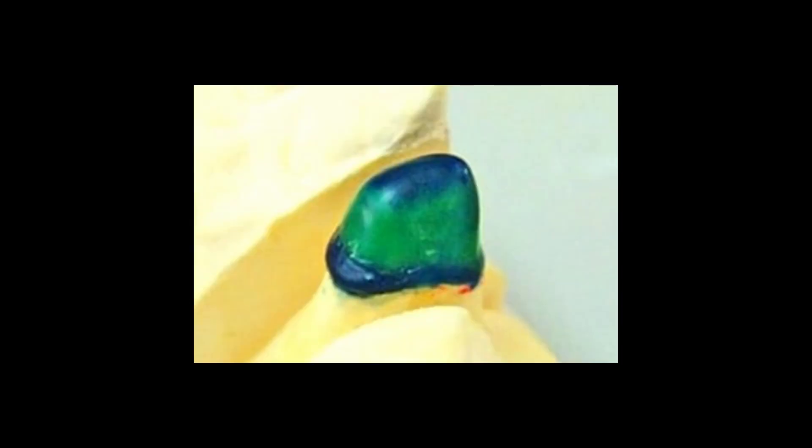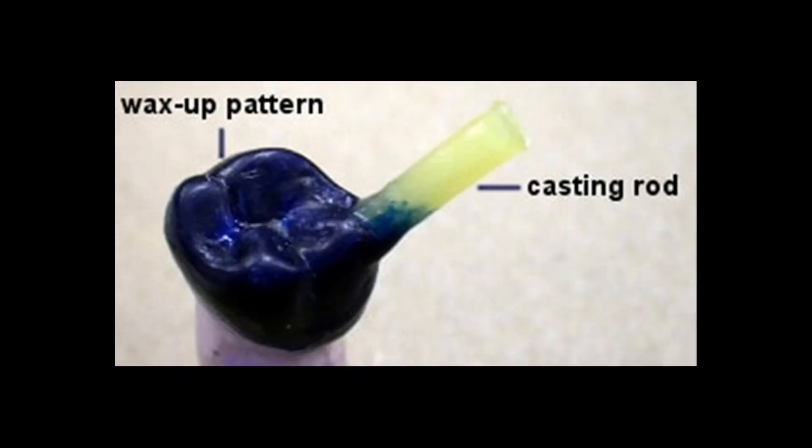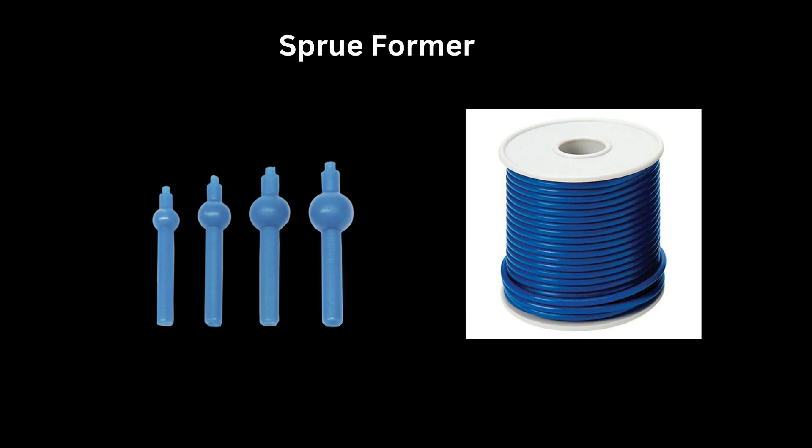Next, we melt inlay wax in small increments and build the pattern over this tooth. After this, we attach the sprue former. This is attached to the bulkiest portion of the wax pattern to avoid distortion of the wax pattern. You can also notice the reservoir here. This sprue provides a channel or tunnel through which the molten metal will enter the mold.